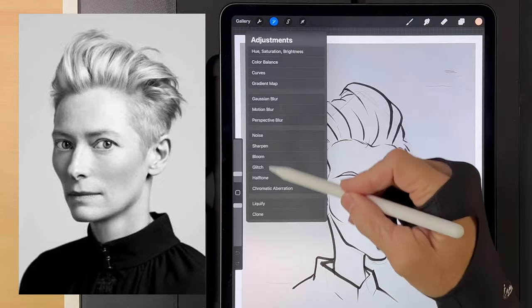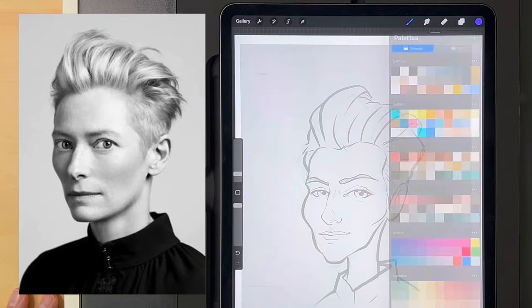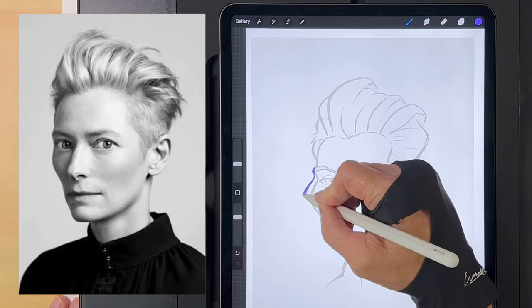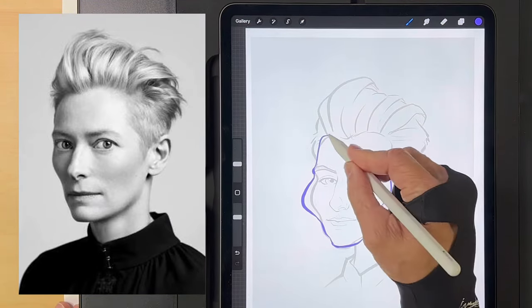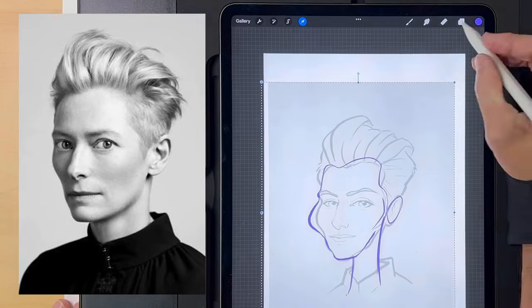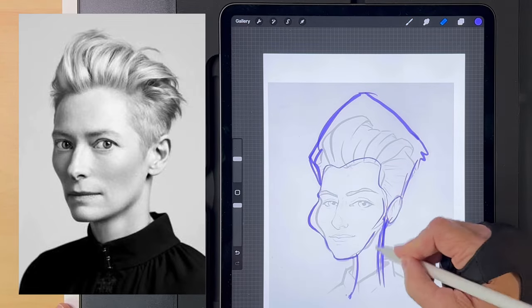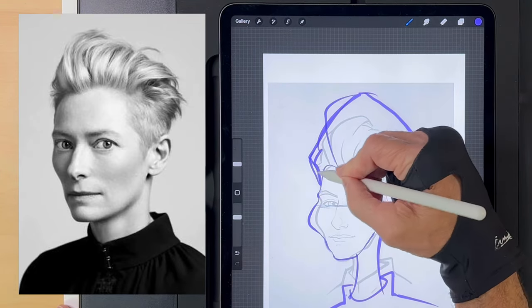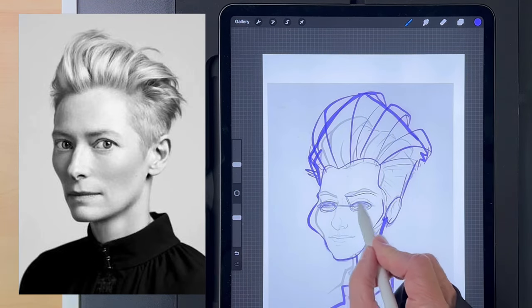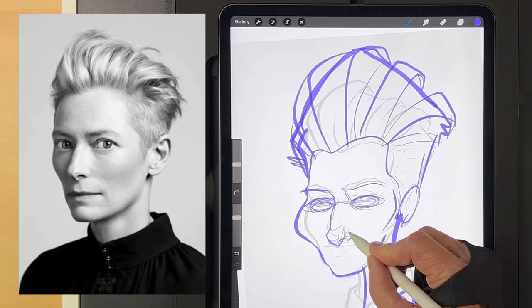Now I've got this thing in Procreate. The first thing I do is flip it to check if the perspective is off, then flip it back. I lower the opacity, go to a layer above it, choose a new color, and start sketching. What I'm looking for is taking it to the next level — her cheeks are big so I'm drawing them bigger, her hair is high so I'm pushing it much higher, her chin is thin so I made it thinner. I'm sketching over it and trying to improve every detail a little bit, looking for those little differences I can push.